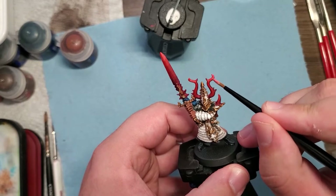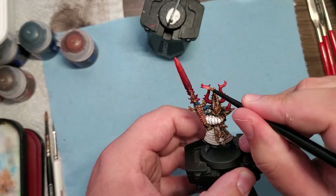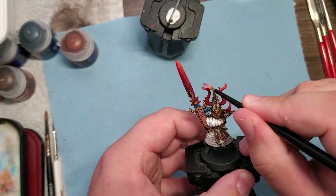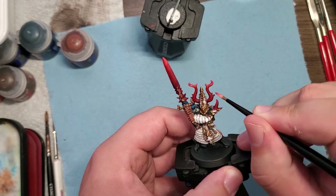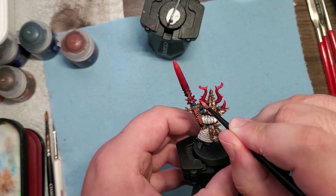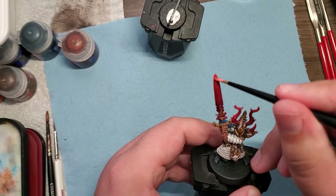To push the mix even more, I added in some white to give our Wild Rider Red, Evil Sunz Scarlet, Mephiston Red, and Khorne Red mixture even more brightness, and added it to the tips of each point on the sword, the horns, and the shoulder horn. I think it came out fantastic.